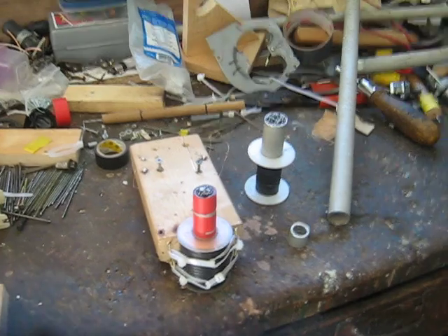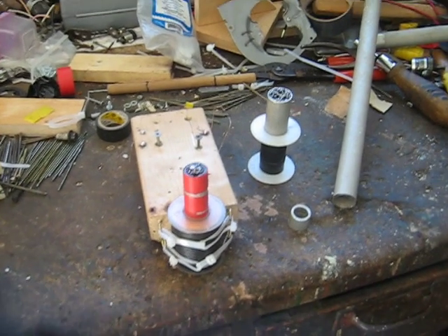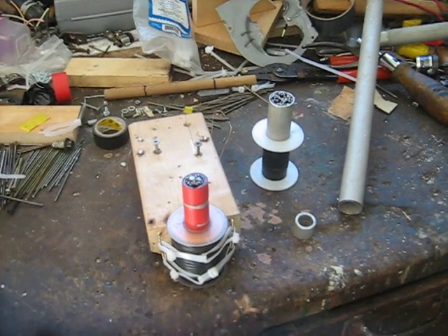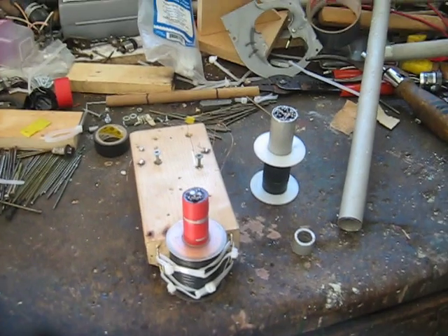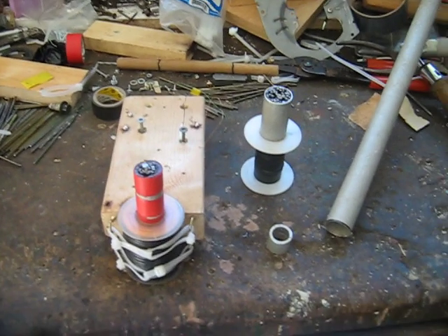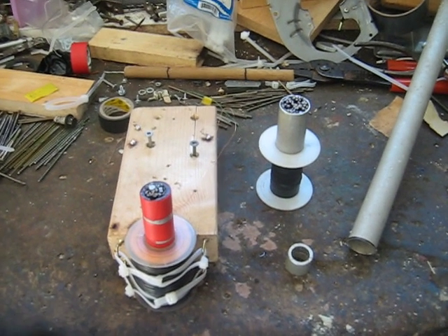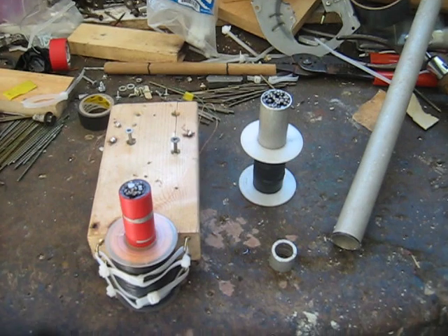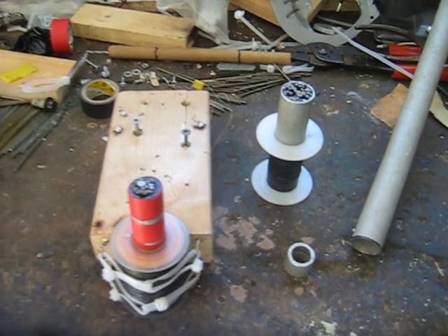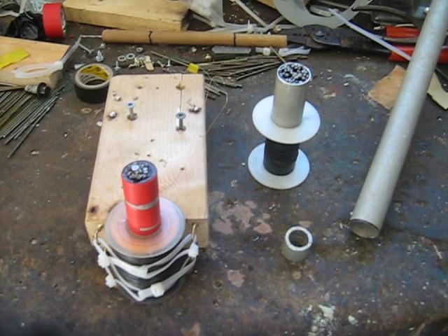Alright, making another video as a follow-up to my last one — just starting the video there, like my buddy Magneticitist. In my last video I didn't really elaborate on why my coil was acting the way it was. Someone in the comment box guessed it exactly. What I did was exactly what Ed prescribed in his book, Magnetic Current.